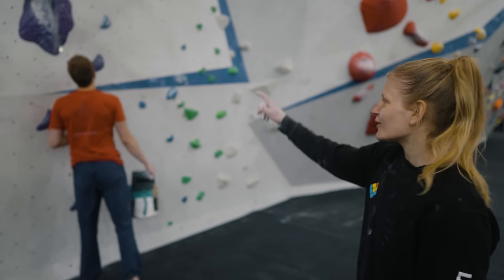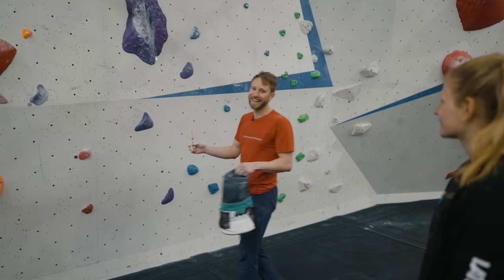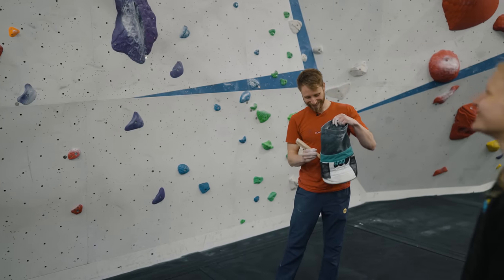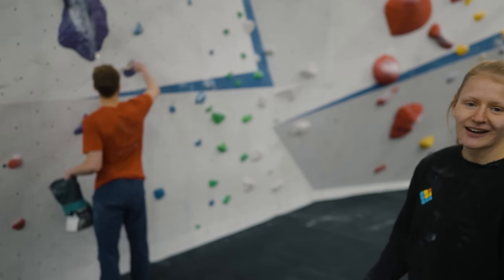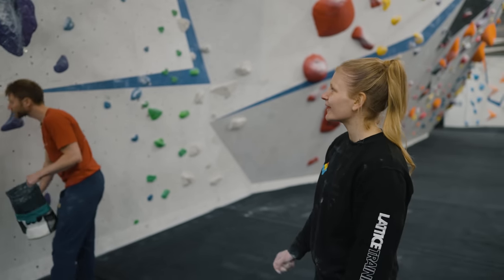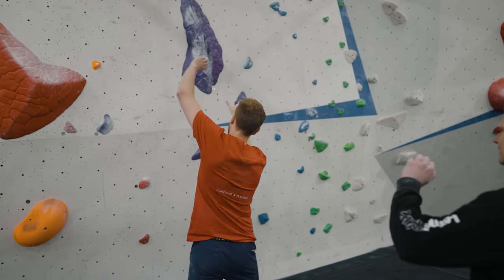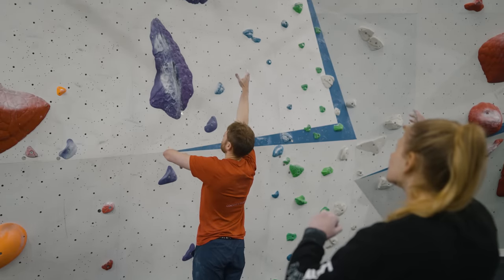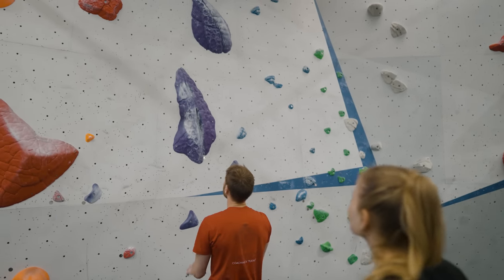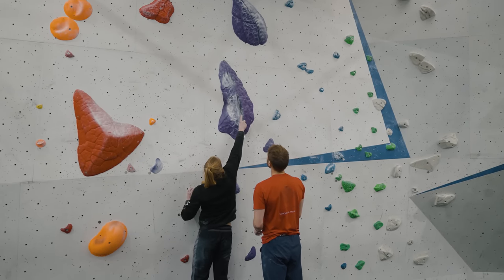Next we're going to do this purple one because it's a slab — and slabs are always really hard to flash, they get a little bit spookier. The sequence looks like: right foot on, up through, bring left through to this, right foot there, up to that, and then figuring out where to put the left foot for the end — it looks like people have wedged it in here in this slot.